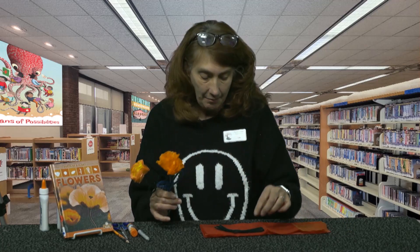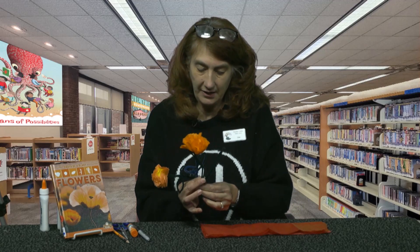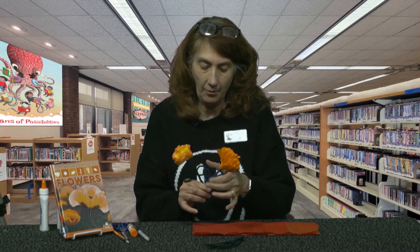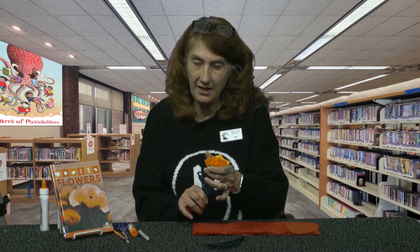When you come to the library you're going to get a little packet that's going to have some green chenille sticks in it and the tissue paper. There are a lot of different color tissue paper so there are a lot of different choices for you. I've already made myself an orange one and we've got this yellow one here, so let me show you how to do a tissue paper flower.